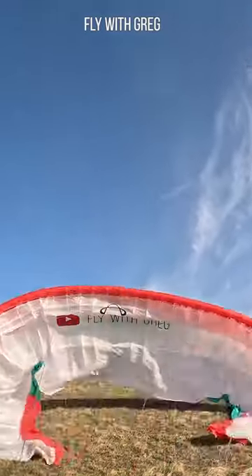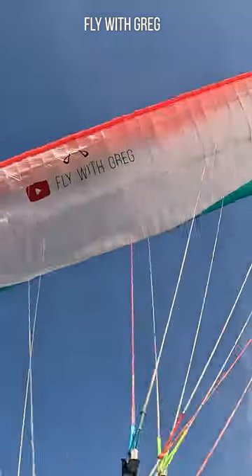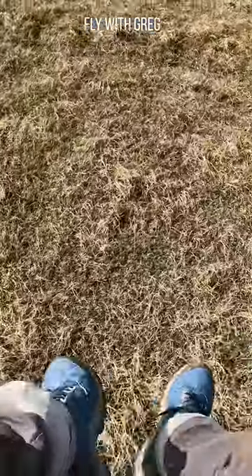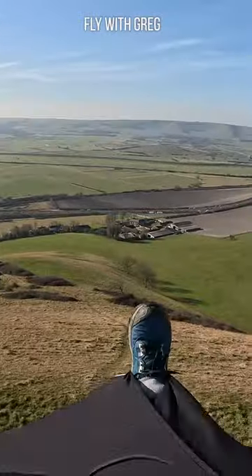Make sure you're running back at the glider so that you give yourself a lot of time to clear any cravat and get the wing open without power. And then off you go.